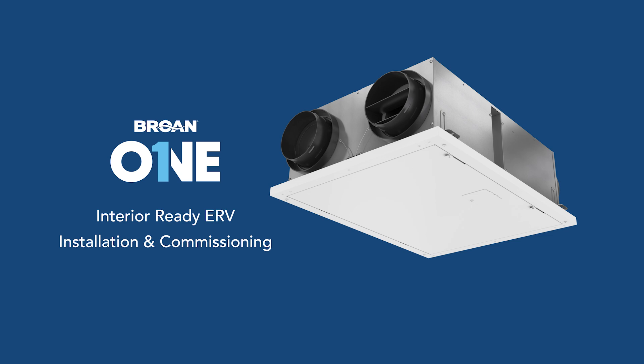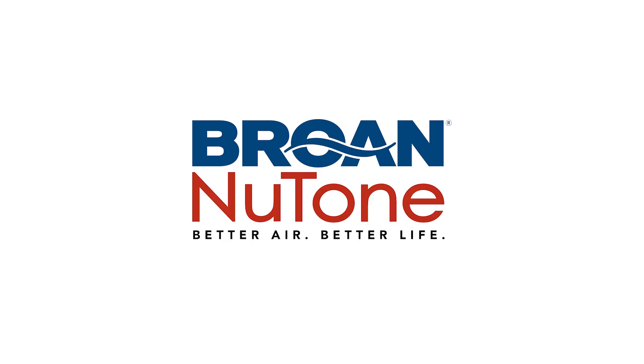The access door and trim can be painted if desired. For any other information concerning the installation, please refer to your installation and user guide, or visit browne-newton.com.